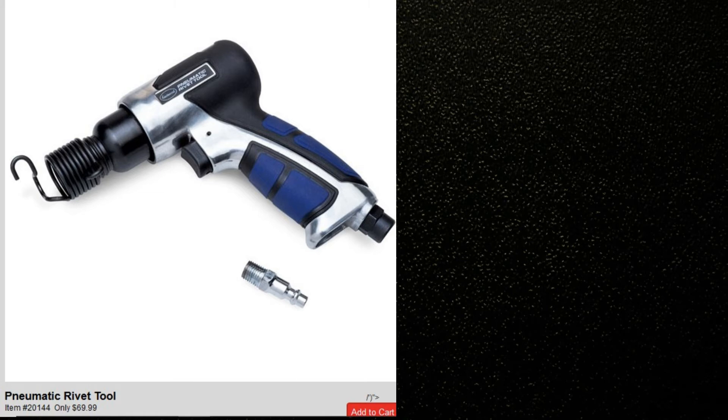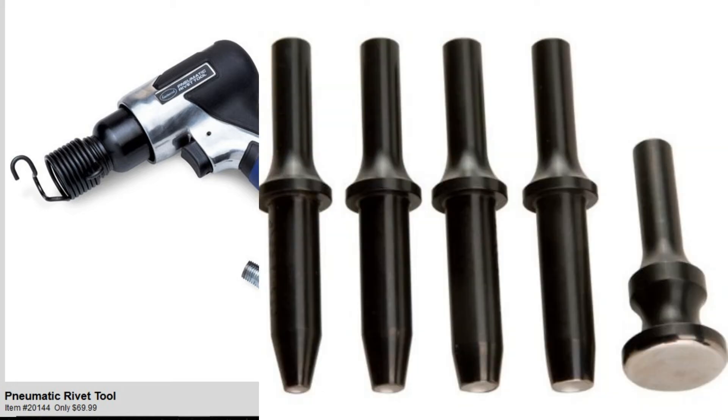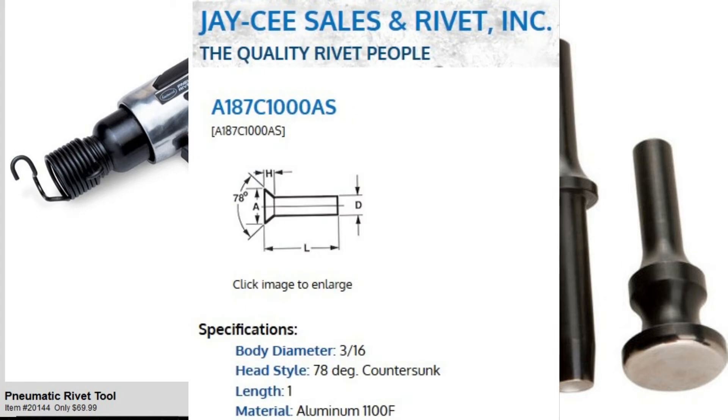The riveting is all solid aluminum rivets. For the rivet gun I used this one from Eastwood — initially it worked pretty well but after a while the trigger became unreliable, either full on or full off and hard to modulate. So I switched over to using a cheap Chinese air hammer and that worked quite a bit better. For the rivet set I bought a cheap set off eBay, and the one I used for this was the flush one on the far right. The rivets I used are 1100-F aluminum, 3/16 inch in size, with a 78-degree countersunk head, and one inch in length worked out well for this application.